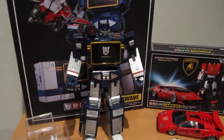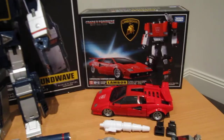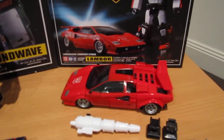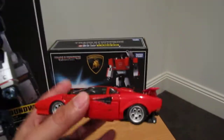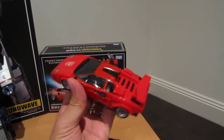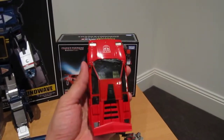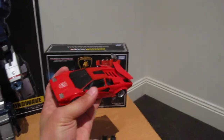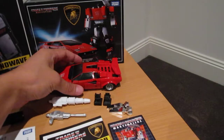So this first part I just wanted to give you guys a quick look straight out of the box, what it comes with. You get the Lamborghini, which really looks pretty damn amazing. There are a few odd paint scratches and so on that I'll probably go into a bit later, and I'll compare it against the vintage Sideswipe.